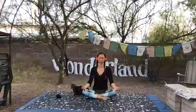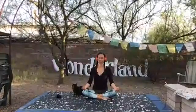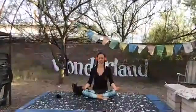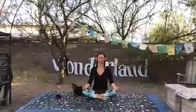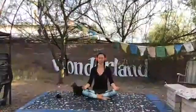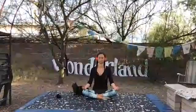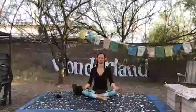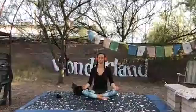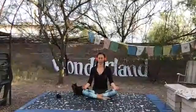Bring awareness to how your breathing is happening through the nose or mouth, awareness to which is longer, your inhale or your exhale. Become aware of what muscles you could soften, yet still remain seated. Visualizing your muscles hanging from your bones like clothes on a clothes hanger. As your sit bones ground down, lengthen up the back of your spine, lifting the roof of your mouth, reaching through the crown of your head.